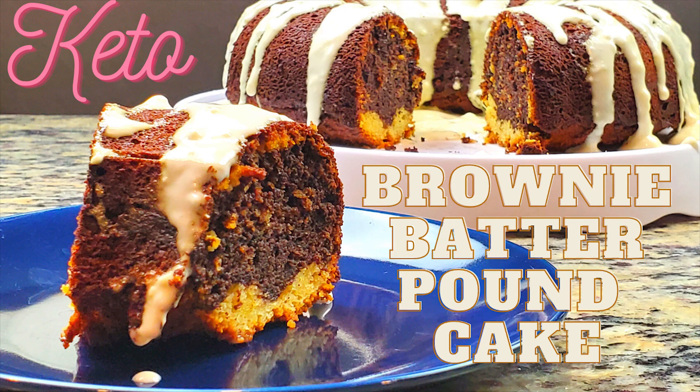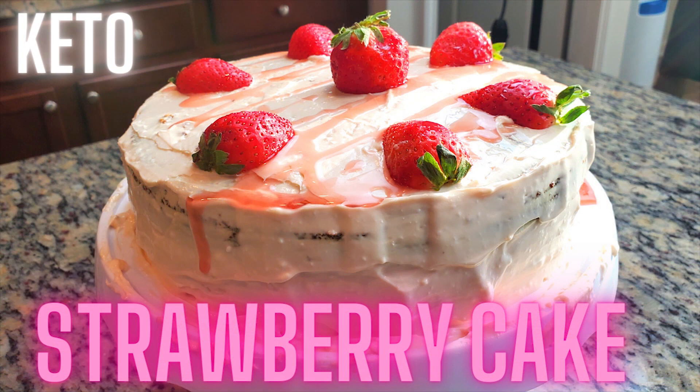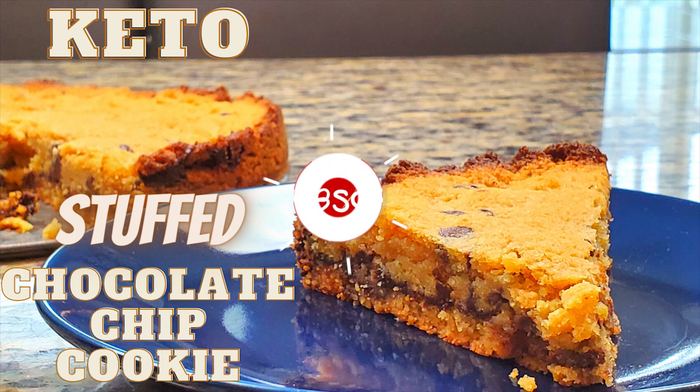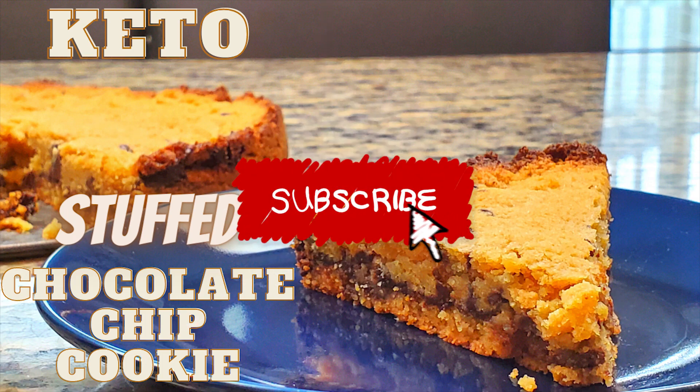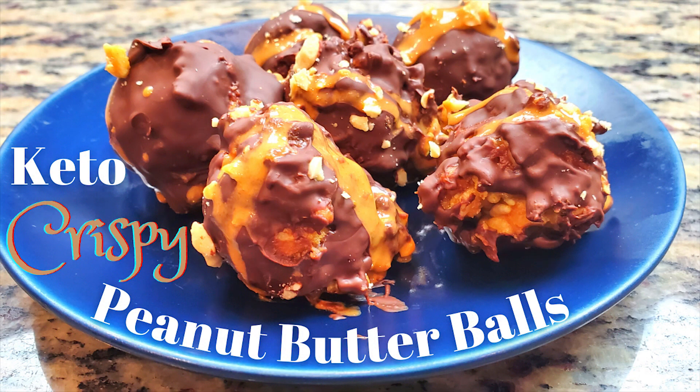Real quick — I just want to make everybody aware that I do upload every week and I've been putting out some awesome recipes. I'm trying to increase my awareness on YouTube, so if you guys don't mind hitting the like button on the recipes that you like and subscribing to the channel if it's helping you on your keto journey in any way, I want to thank you in advance for helping out the channel.